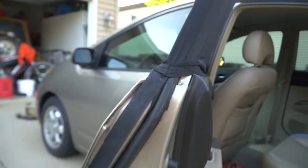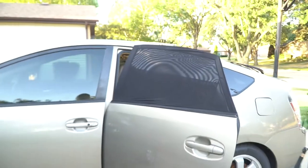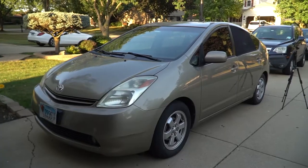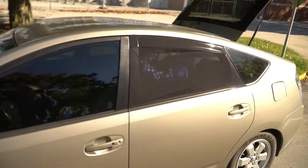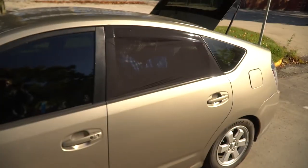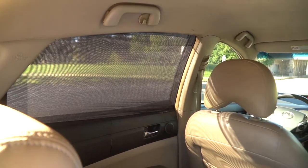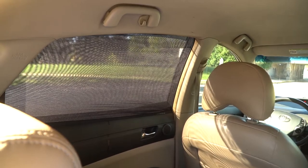Here's what it looks like on the outside. And here's what it looks like on the inside. As you can see, the window can still move up and down freely.